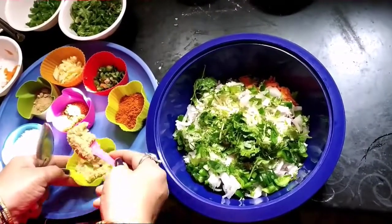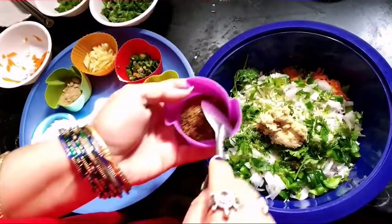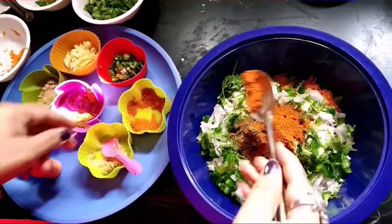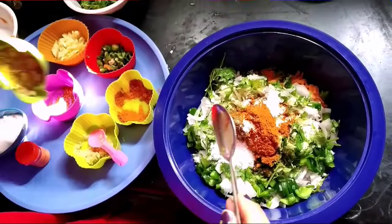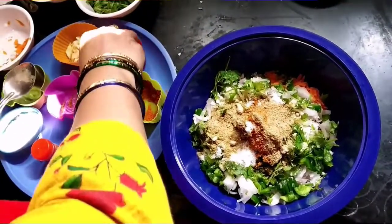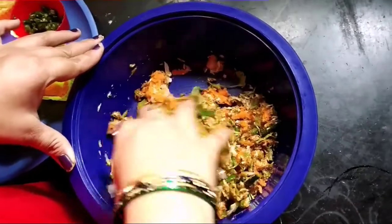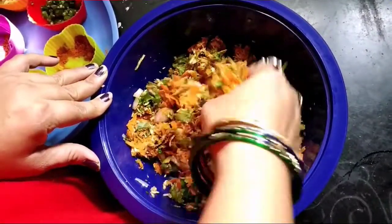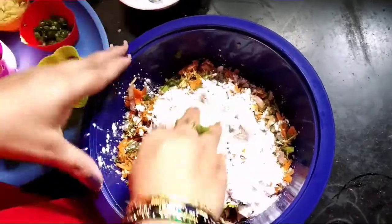First, add one spoon of Alum Masoli Paste, one spoon of Garam Masala, half spoon of Khaun, Karam, Salt, and Chati Masala. Add one full spoon of Onions. Then add one and a half cup of Corn Flour for binding the vegetable mixture.